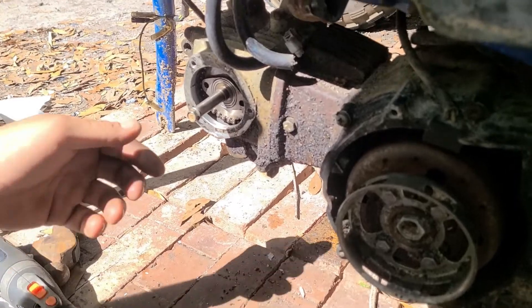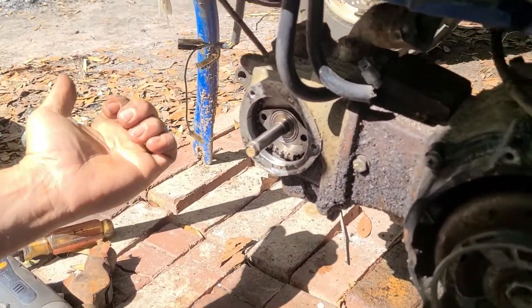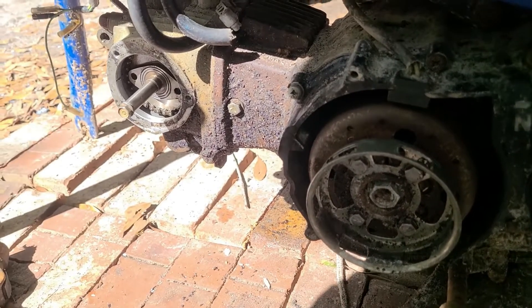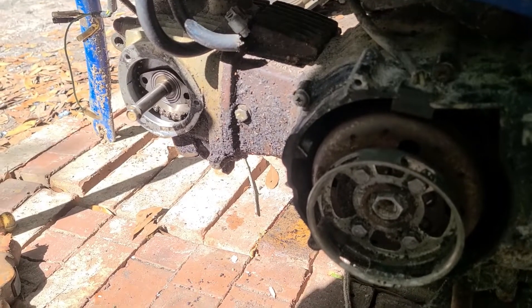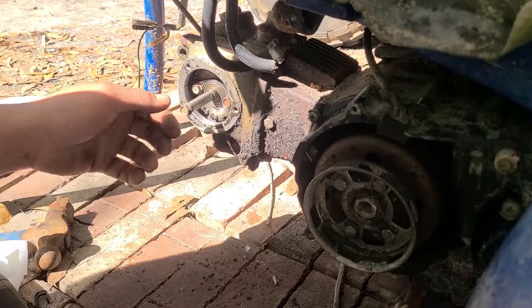We got the cam in. Your timing mark is horizontal with the F. We're going to put a mechanical CDI on it — ignition coil, pulse generator — and see if we can't get this thing to fire up. Alright, so we got the camshaft sprocket mated to the cam with two nice ugly bolts sitting there.